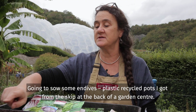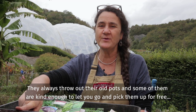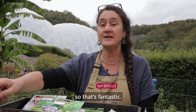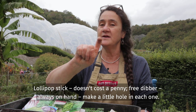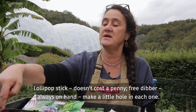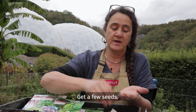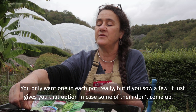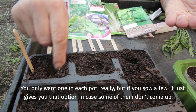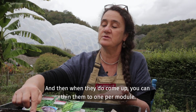I'm going to sow some endives in recycled plastic pots I got from a skip at the back of a garden centre. They always throw out their old pots and some of them are kind enough to let you go in and pick them up for free, so that's fantastic. Lollipop stick — doesn't cost a penny — a free dibber always on hand. Make a little hole in each one, get a few seeds. You only want one in each pot really, but if you sow a few it just gives you that option in case some of them don't come up, and then when they do come up you can thin them to one per module.